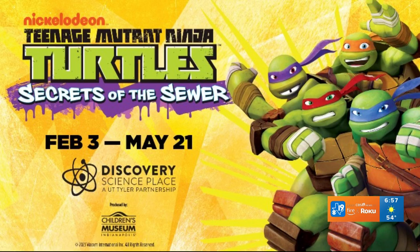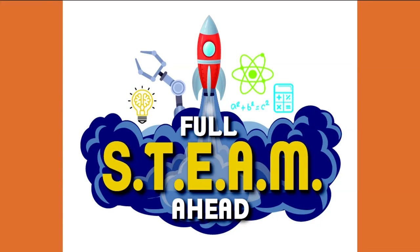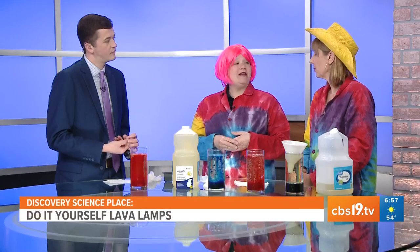One last thing — we are having a Full Steam Ahead event celebrating makers of science, technology, engineering, art, and math. We're looking for makers: it's free to have a booth and showcase whatever you make. We're also looking for performers to come perform. It's going to be a fun time on April 15th.